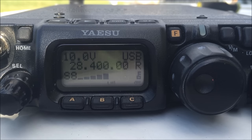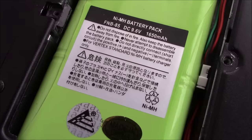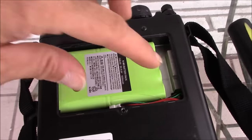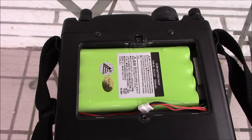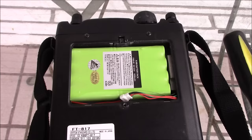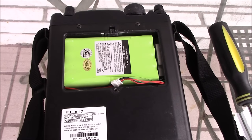Here's the FNB85 — a 1,650 milliamp-hour nickel metal hydride rechargeable battery. You can use a AA battery case as well, and there are aftermarket batteries with higher capacity. I've noticed about a couple hours of transmit time with this battery pack at 5 watts. You can receive for most of the day, but transmitting — calling CQ — you get maybe a couple hours.